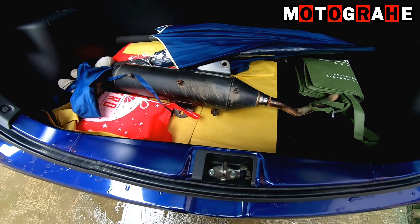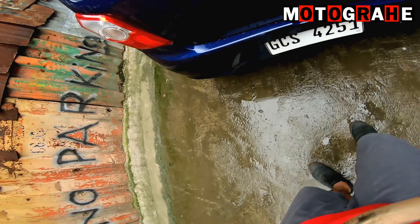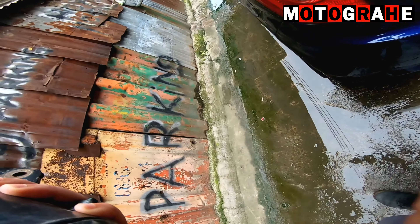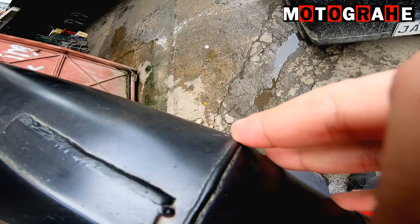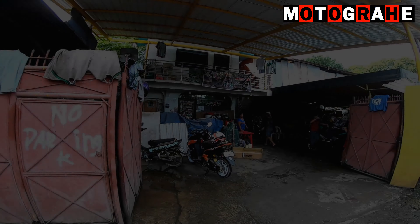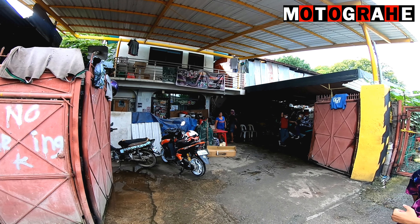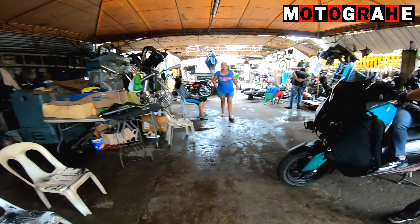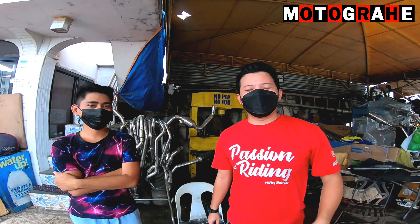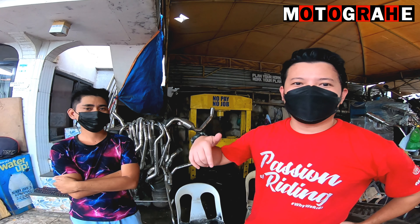So basically, yung gagawin lang, i-remove lang yung sa may tip na side. I-remove din yung original na parang divider doon sa loob. And then, aalisin yung mga na-worn out na either fiber matting or asbestos. Bawal na kasi yung asbestos ngayon. So I was thinking baka fiber matting din yung ginamit ng JVT. I don't know.